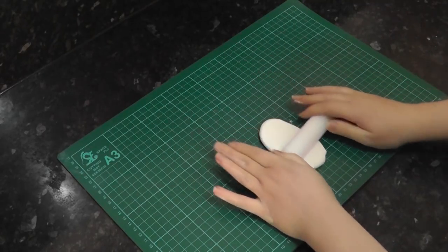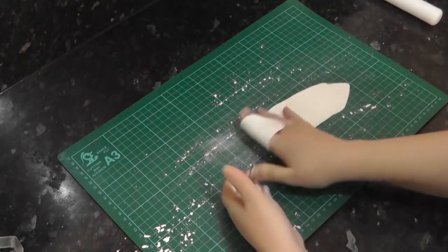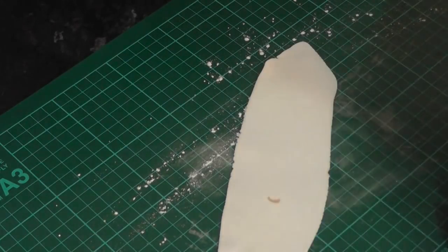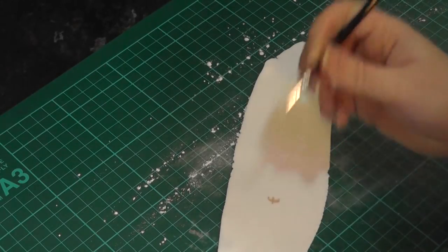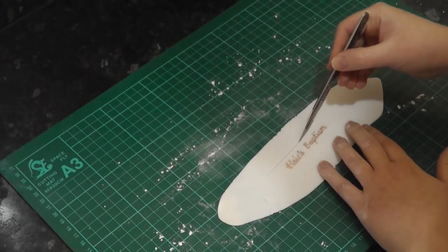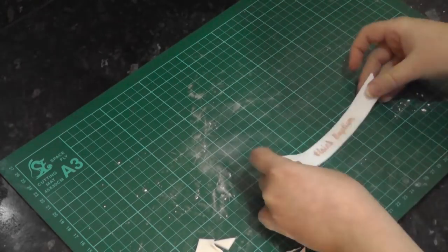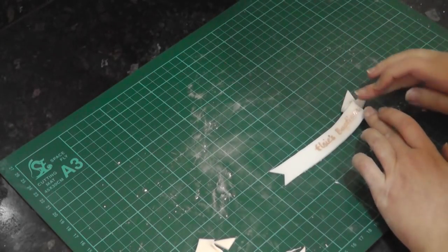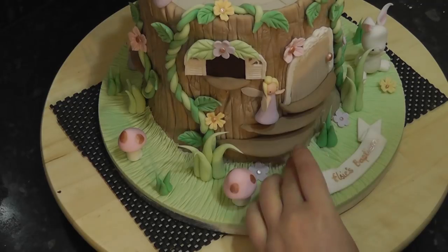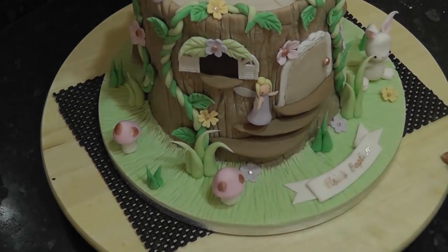To finish off, roll out some white paste. Paint on an inscription in rose gold paint. Cut around the text into a long banner shape and trim a triangle from each end, then bend the banner underneath to create folds. Add this to the board to finish. I felt I wanted to raise it a little so that was remedied with a little sausage of paste tucked underneath.